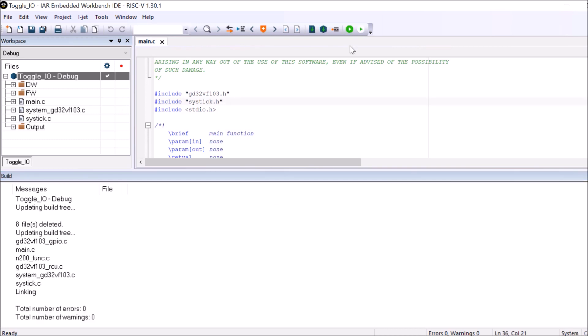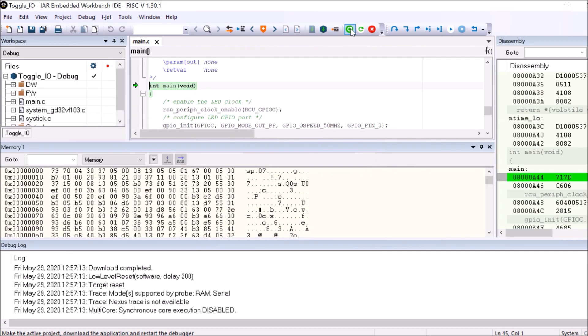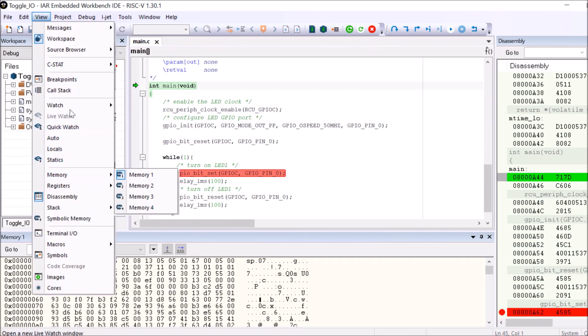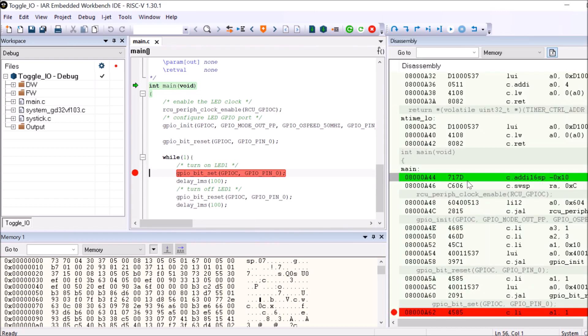The next step is to connect to the target, so we do a Download and Debug. Once that step is completed we land on main. You can go to View to open the memory window, watch or locals windows to see variables, and by double-clicking a line you can enable breakpoints. On the right side you can also see the disassembly — useful if you're using custom instructions. Click Go and the application runs, toggling the LED with a delay, stopping at the breakpoint each time.